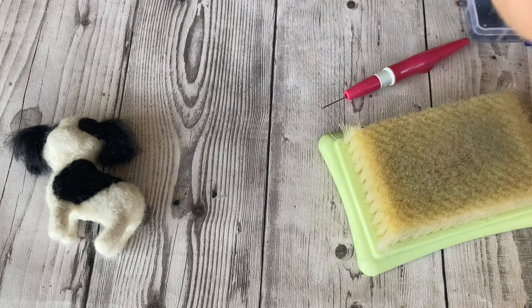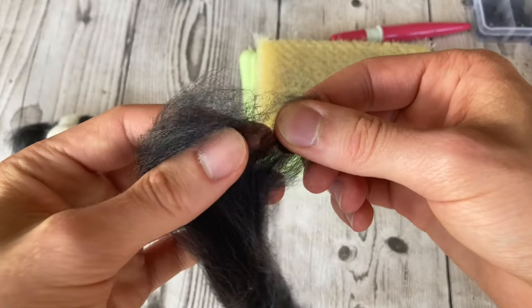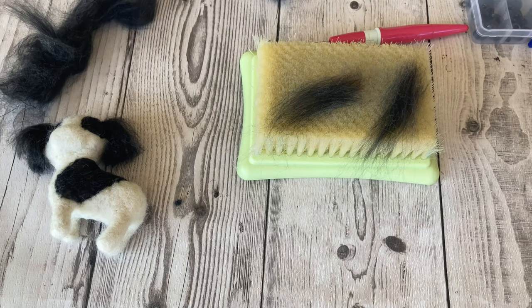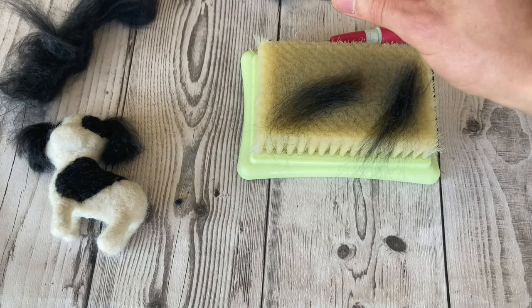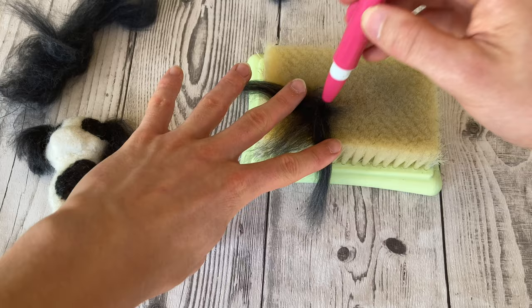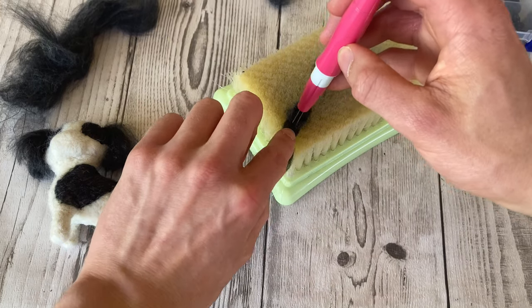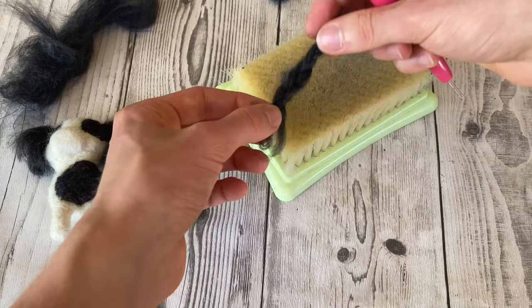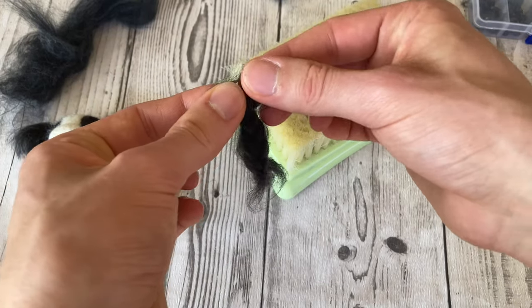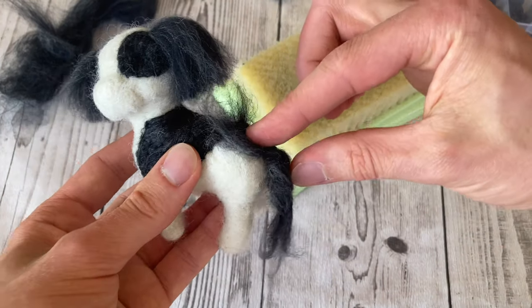The next way is a plaited tail. Not many dogs have this, but it can be a cute detail especially for more girly dogs. Take three equal strands, lay them out, felt them a little bit, then start plaiting. Once done, felt a little bit at the ends, leave some free, pull the strands apart, and felt it onto your dog for a nice little plaited tail.